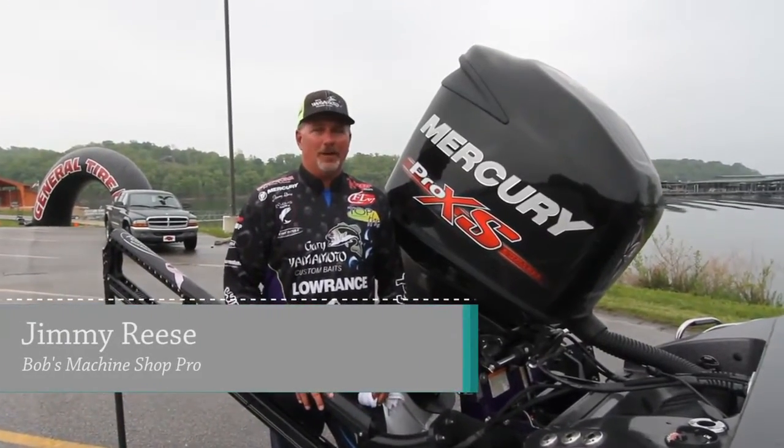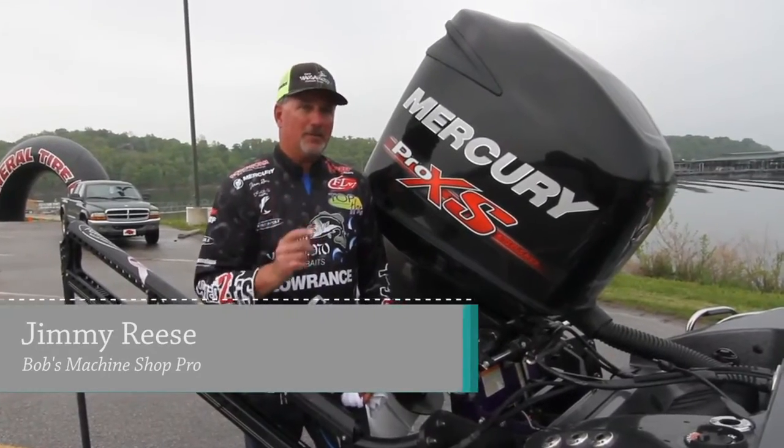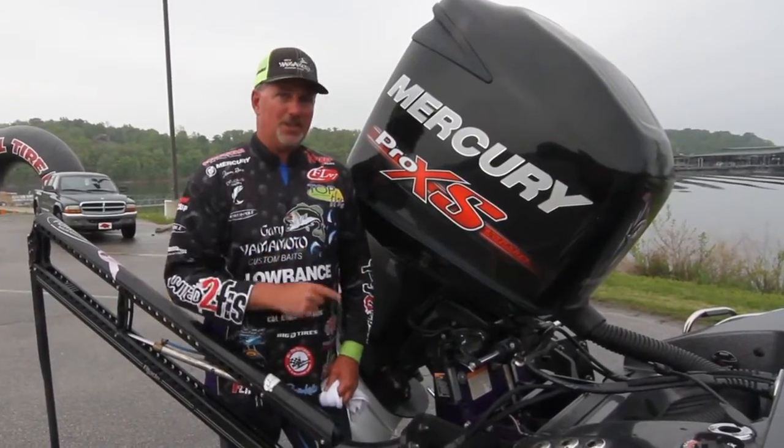Hey guys, Jimmy Reese here, FLW Tour Pro. If you're looking to maximize your performance out of your boat, check out Bob's Machine Shop jack plate.